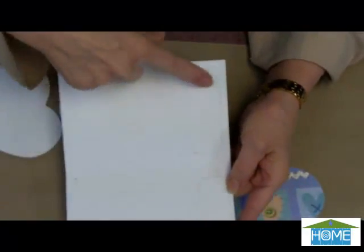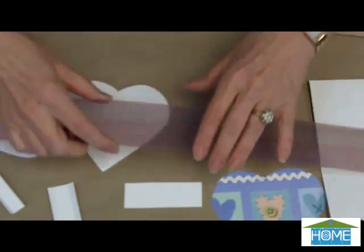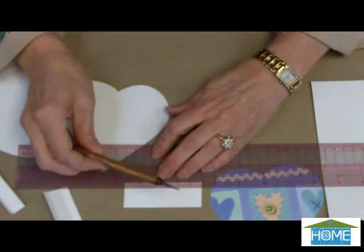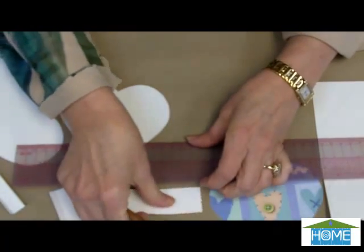You have two hearts and then two side pieces. Next, you're going to take your side pieces and score them. Scoring them, you just go up about a quarter of an inch, use a stylus, and just push right along that line. It helps you to create a fold.